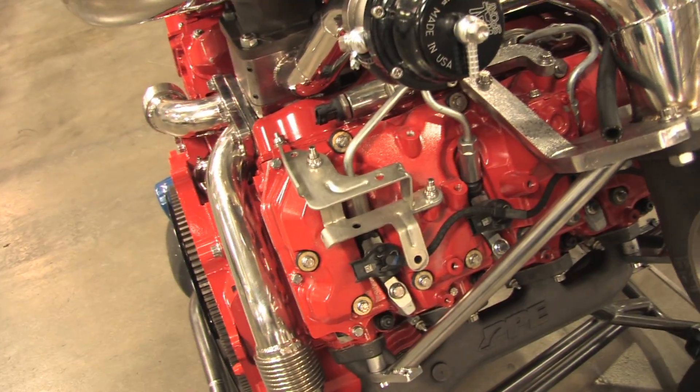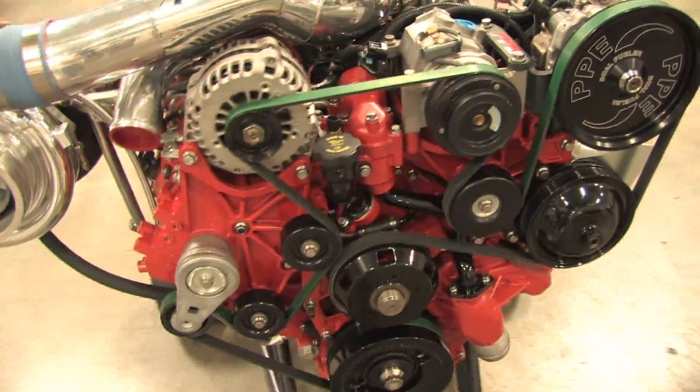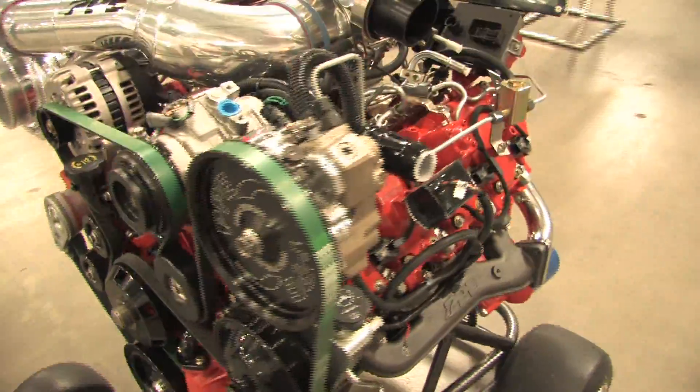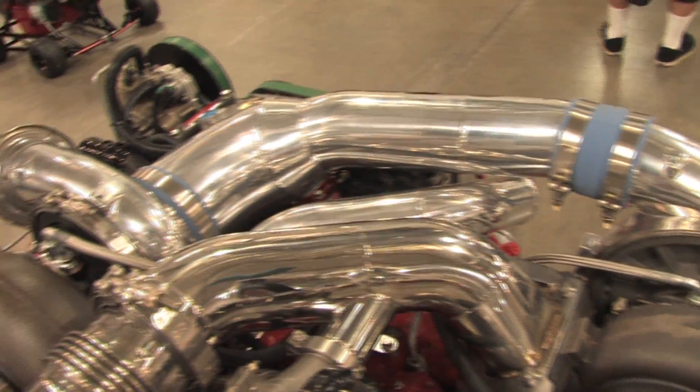To get all this horsepower going, it starts with the breathing of the engine. We've got a Garrett twin turbo setup here — a Garrett 55, and it's feeding through to the Garrett 42.